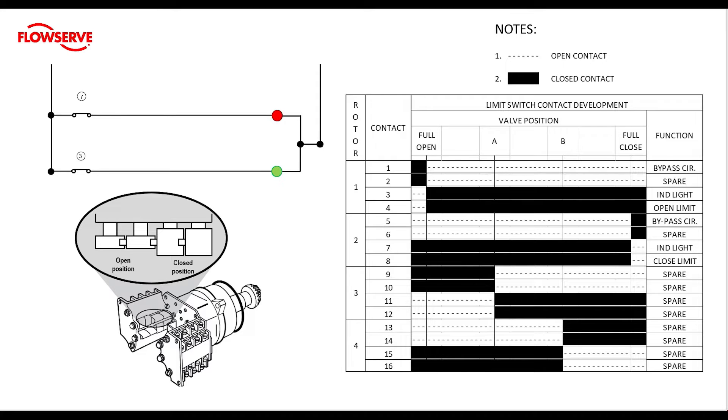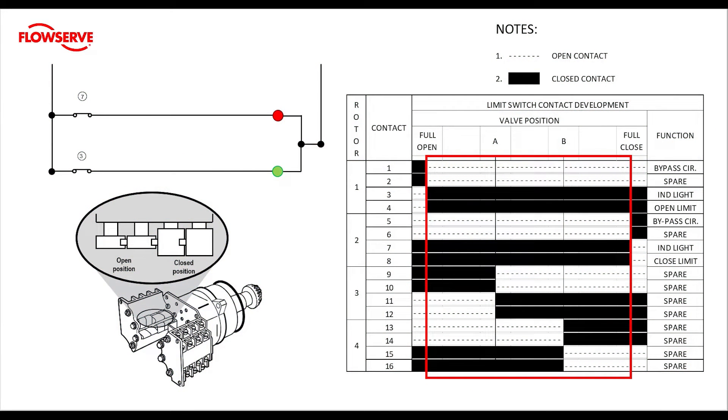The chart has a section titled valve position, and it shows positions of full open, mid travel A, mid travel B, and full close. We are only going to be looking at setting rotors 1 and 2 for our limits. Mid travel is defined as positions from 0.1% to 99.9% open. We can see that contacts 1 and 2 are open in mid travel, and conversely contacts 3 and 4 are closed. Also notice that contacts 1 and 2 cannot be closed when 3 and 4 are closed, due to the construction of the limit switch cams. Contacts 5 and 6 are also open in mid travel, while 7 and 8 are closed contacts.